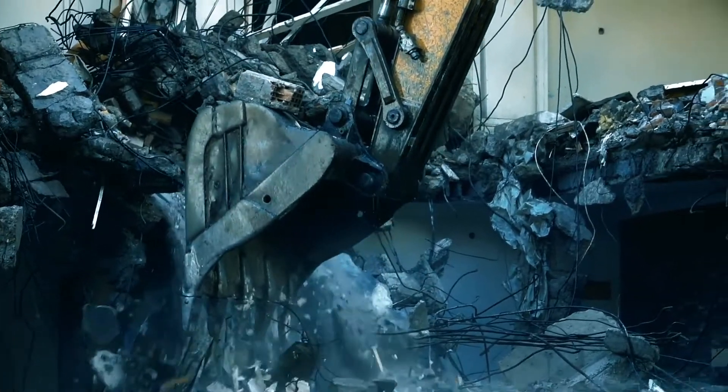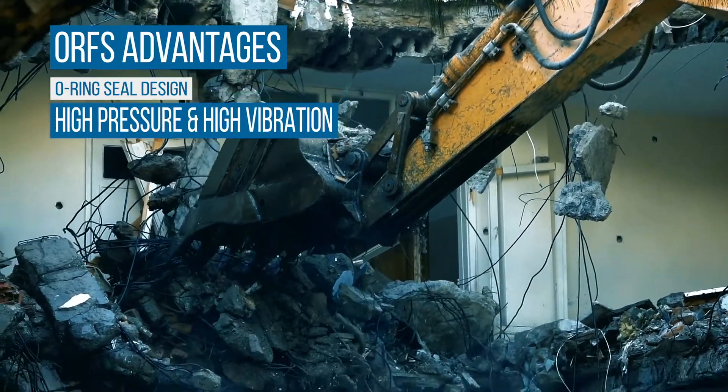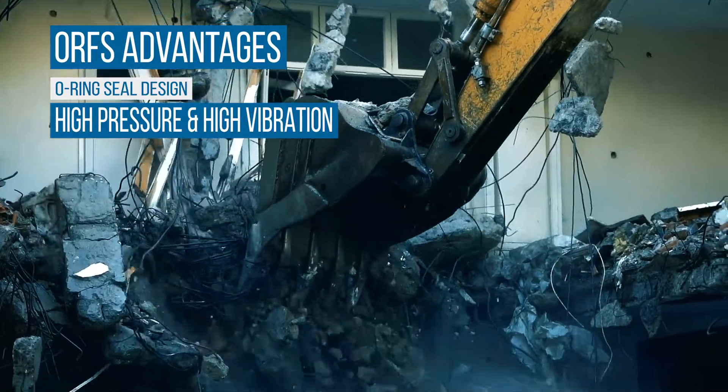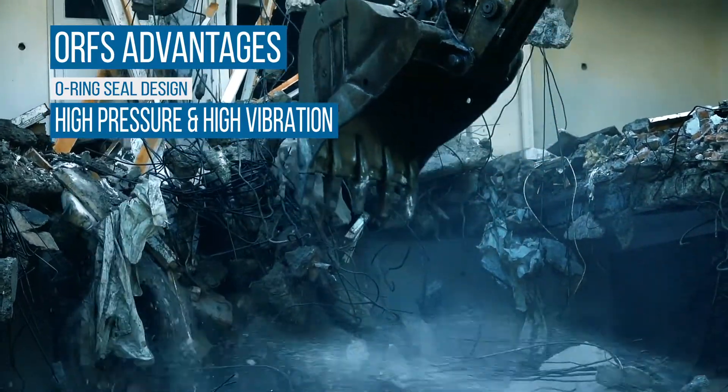O-ring face seal fittings are used in the majority of applications where there are high pressures subject to flexing or pressure surges, and they are also the preferred connection in high vibration systems because the soft O-ring seal absorbs shock better than any metal-to-metal sealed fittings.